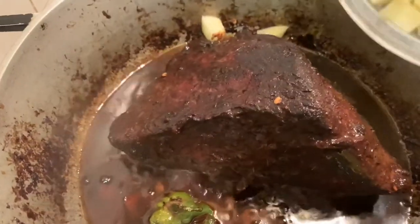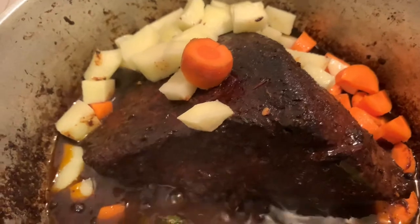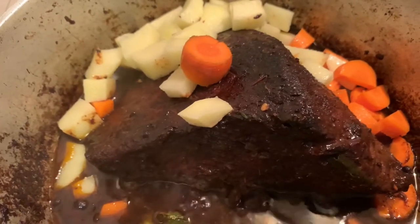I always enjoy beef with potatoes and carrots, so now I'm going to add some to the pot and allow those to cook for about five minutes.